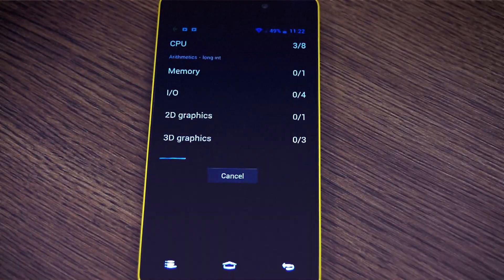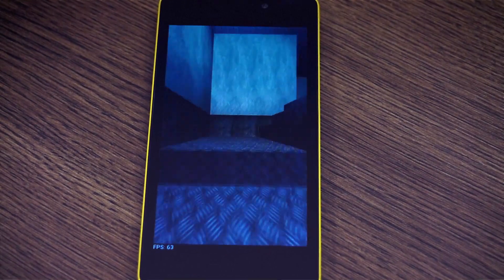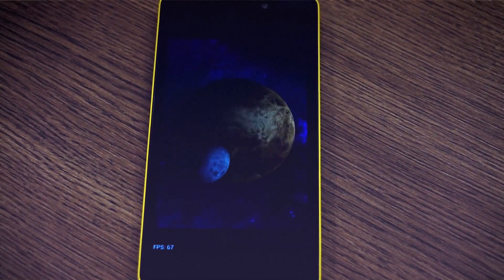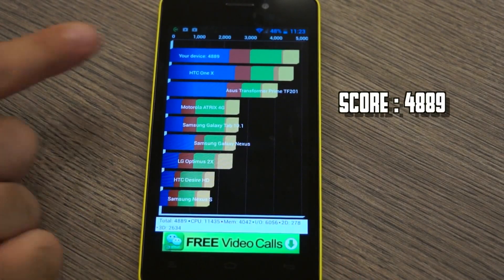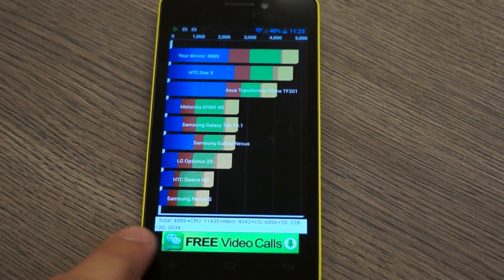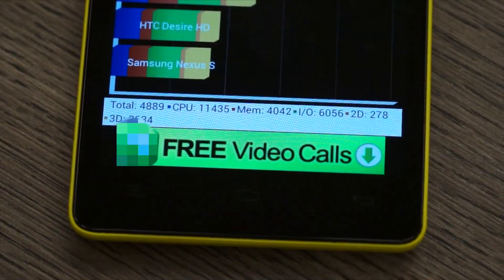So now let's run a full benchmark. You can see the full benchmark score is 4889, and if you want to look at the detailed information you can look at that on the screen right now.